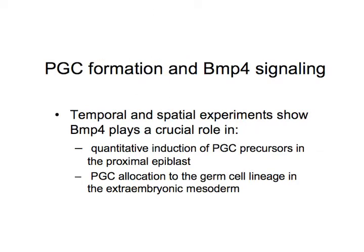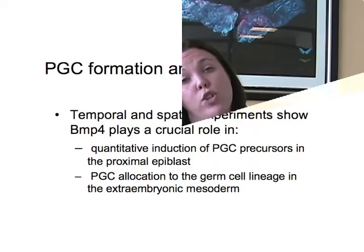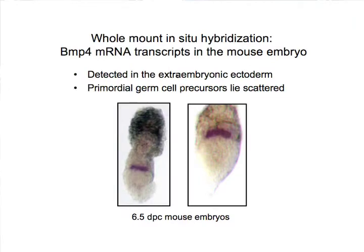BMP4 is a member of the TGF-beta superfamily. It's very important and is absolutely required in germ cell maturation, and it's also required for the germ cells to translocate throughout the embryo and reside near the primitive streak. BMP4 plays a critical role in both its signaling and the maturation that the germ cells need to go through in order to reside in the primitive streak.